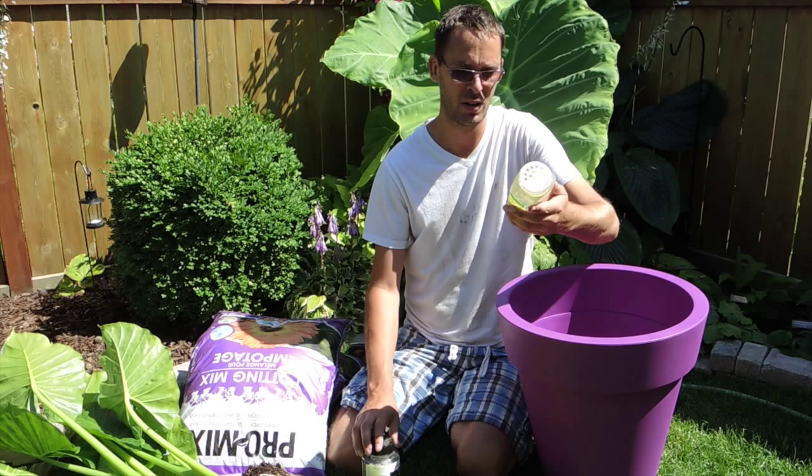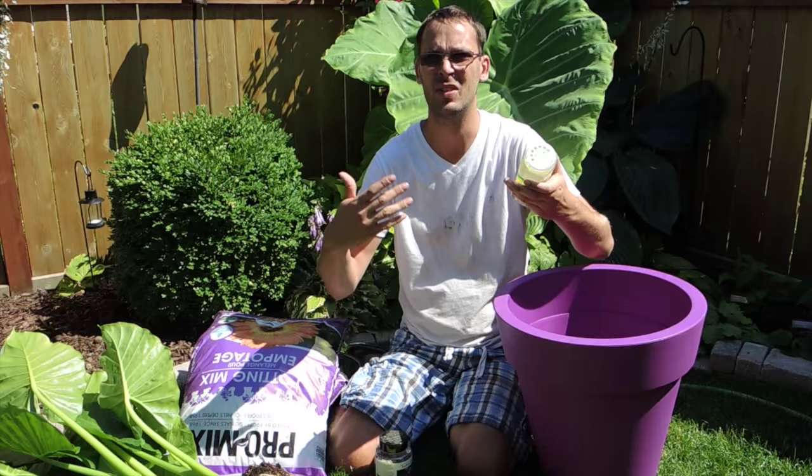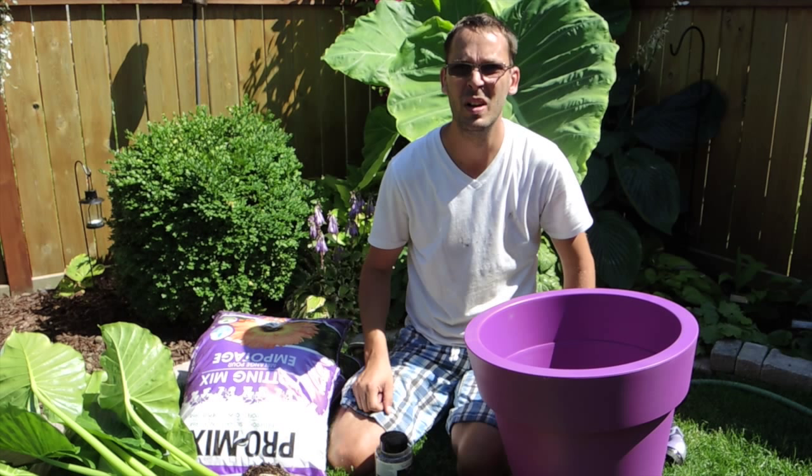This one here is a Hanging Basket fertilizer — 11-20-11. It's just something I have. I'm adding this to the soil just to give it some nutrients as it's trying to grow. So I'm going to add that to the soil as we go, so that as the roots crawl through they will get some nourishment.